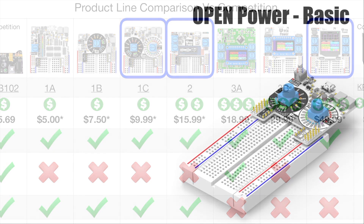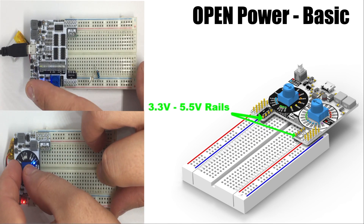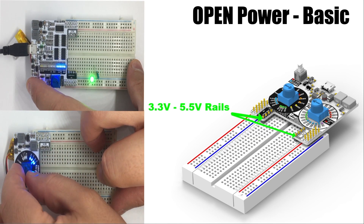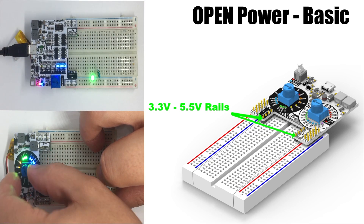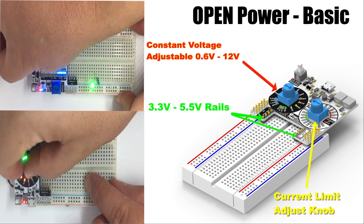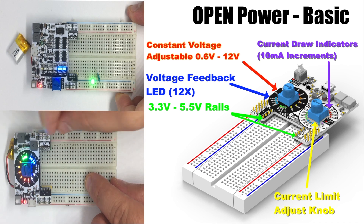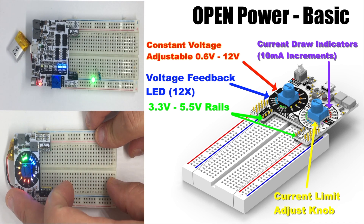OpenPower Basic provides the baseline needs of the average user. It features 5-volt and 3.3-volt standard rails for most MCU projects, with a fully adjustable 0.6-volt to 12-volt power rail for all your project needs. Surrounding the adjustment potentiometers are an array of voltage-indicating LEDs.